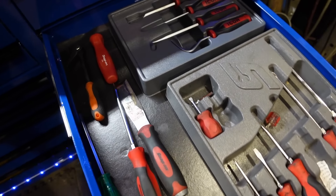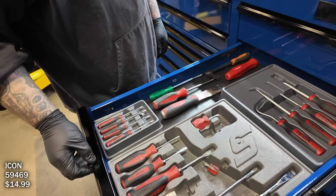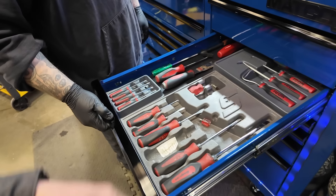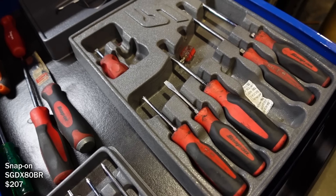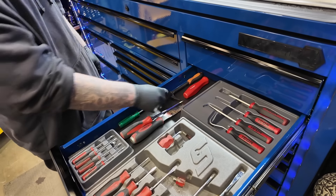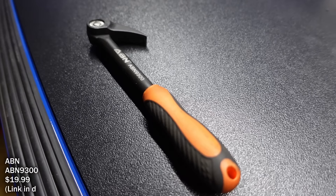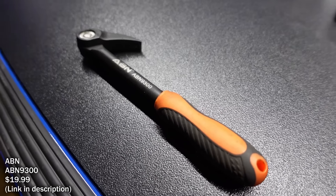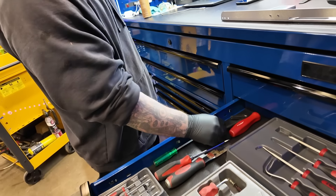Screwdrivers. These are like torque sound screwdrivers. You like the Instinct stuff? Yeah, I've used them for years. Those things look like they've got some use on them — oh they have. New handle — is that a pry bar? It's an indexing pry bar. I like how small it is; usually the indexing ones are like massive. It gets to some good spots.